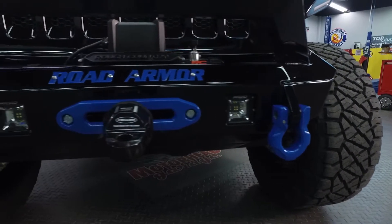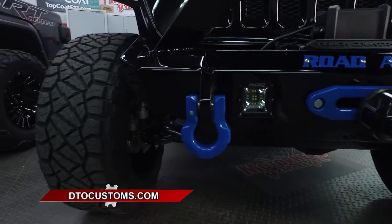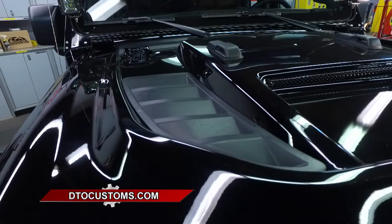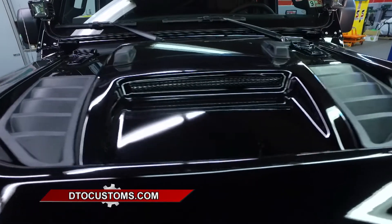On the front, we start with the Road Armor kit — so we've got the bumpers, the fenders, the sidesteps, and everything to match, all color painted. And on this hood, we did our Overtread off-road hood that we really love. It really sets off the front end and gives it a very beefy, aggressive look coming down the road.